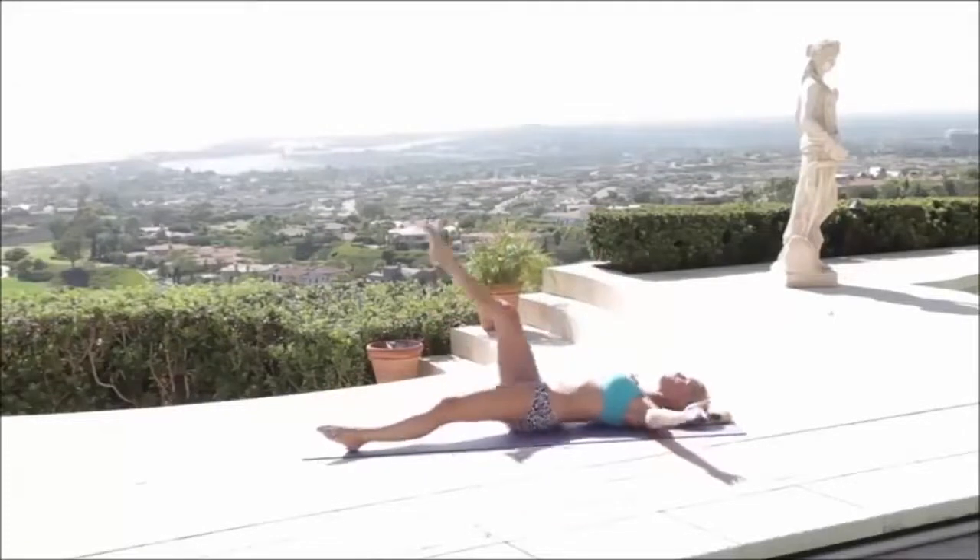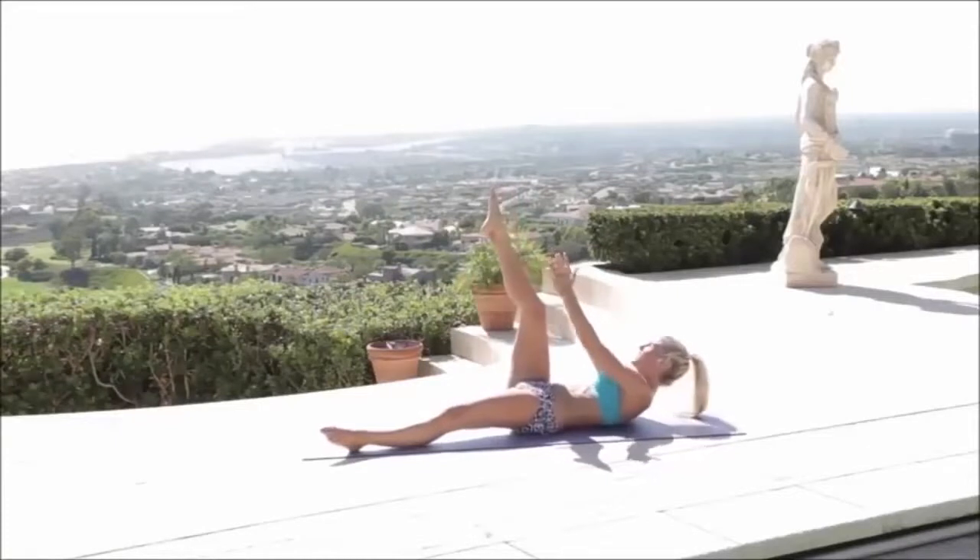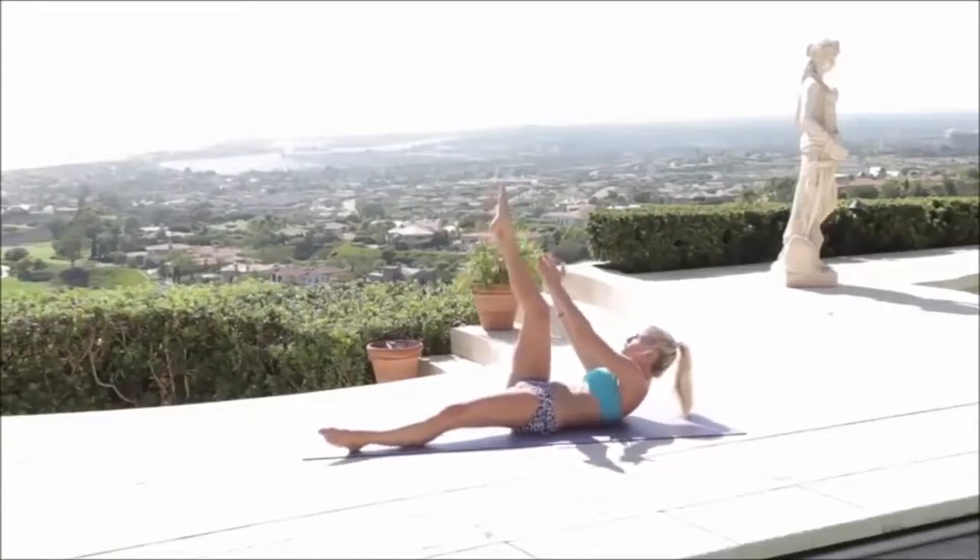Come down and let's do the other leg — lift that other arm up for 10, 9, 8, 7, 6, 5, 4, 3, 2, 1.